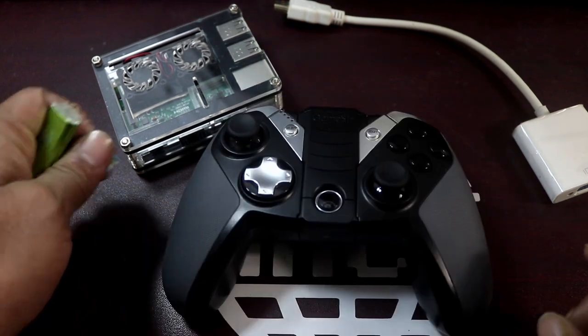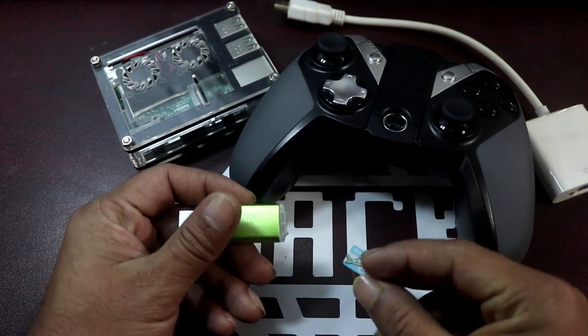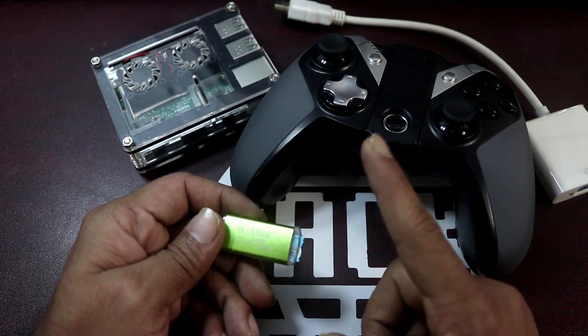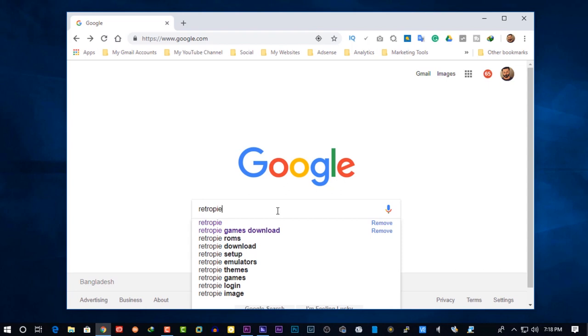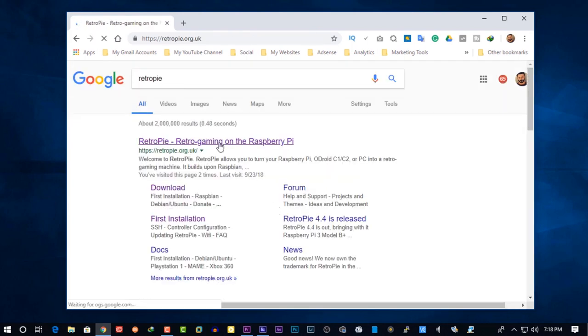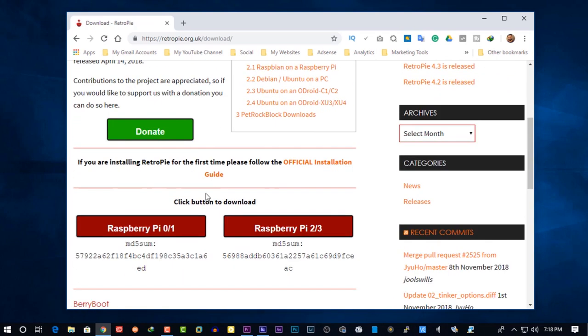Now we need to flash the RetroPie on our SD card. Insert your SD card into the SD card reader and connect it with your computer. On your computer, open up your browser and search on Google for RetroPie. Then go to the first website and from the download section, download the RetroPie ISO file for your Raspberry Pi version.